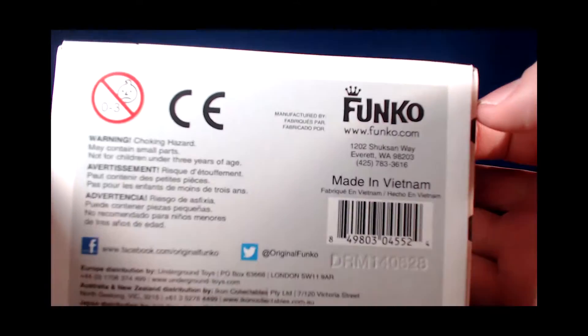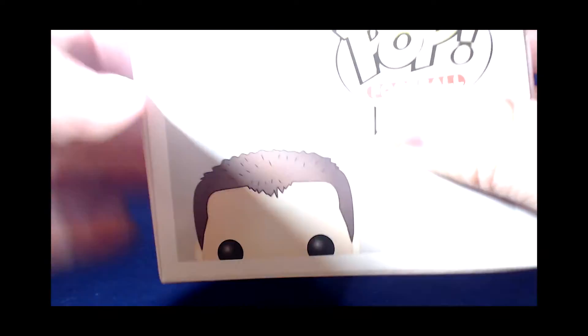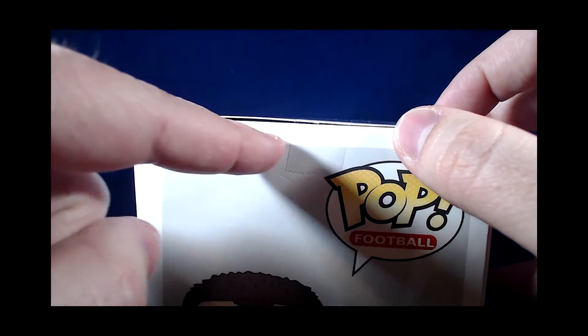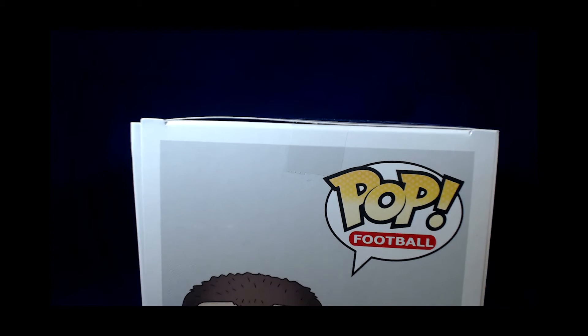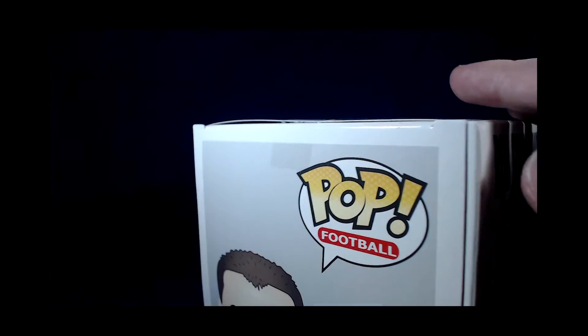The boxes are very simple. They are taped together with one piece of tape, which can be slit very easily. The plastic inside can be removed and placed back in if one desires. And we will unbox this and take a look at what it looks like out of the box.